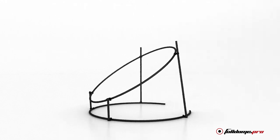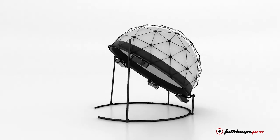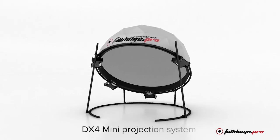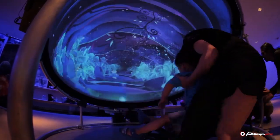The ring that supports the dome also supports the projectors. For ultimate portability, we use our Dx4 Mini projection system with DLP projectors that fit in the palm of your hand.